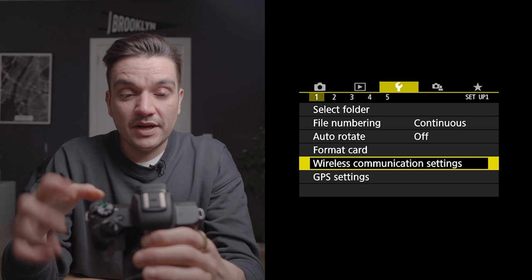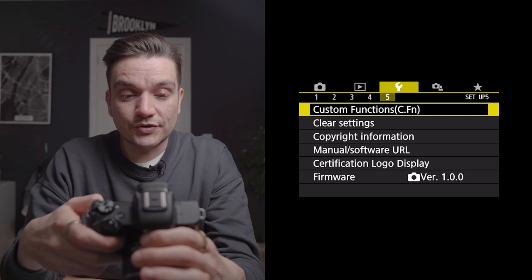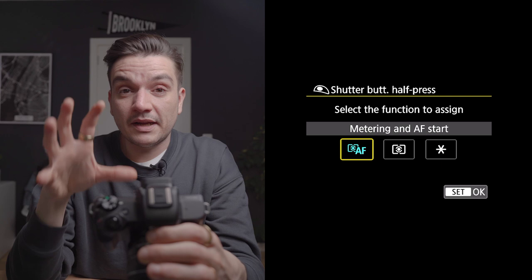How do we set it up on the Canon M50? Because the Canon M50 is an entry-level camera, there's no back button focus really built in, so we have to reassign a button. Go into the menu, to the third page — the little wrench icon — and on the fifth tab you have custom functions. Enter the custom controls and the first button on top is the shutter button.